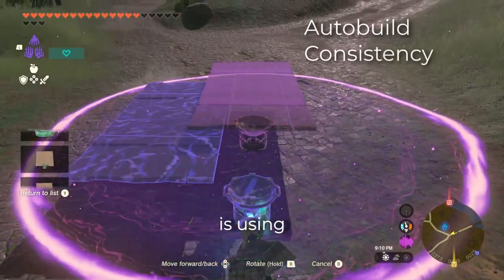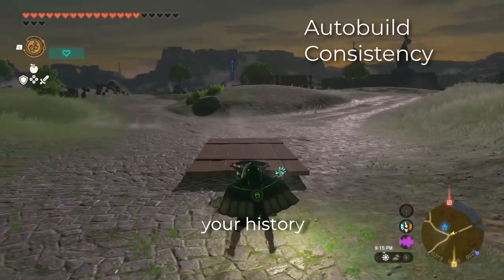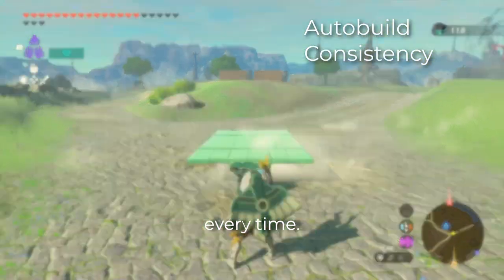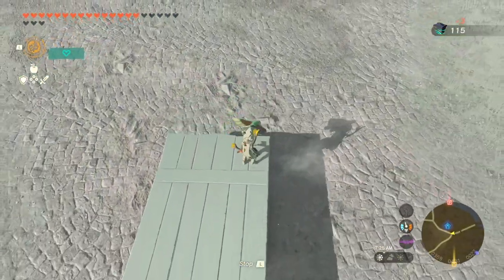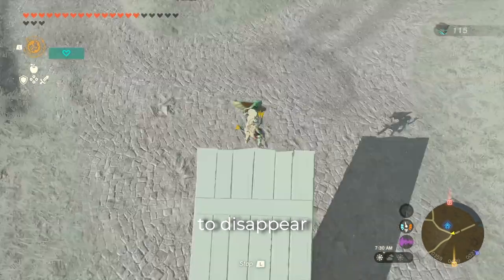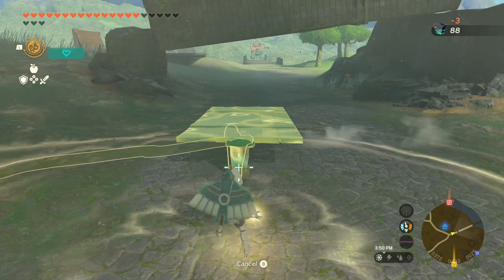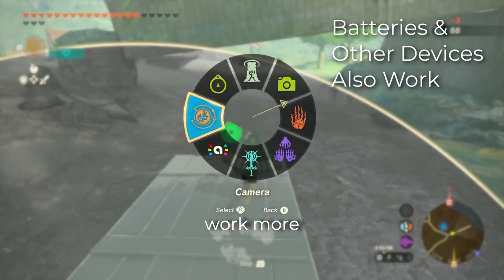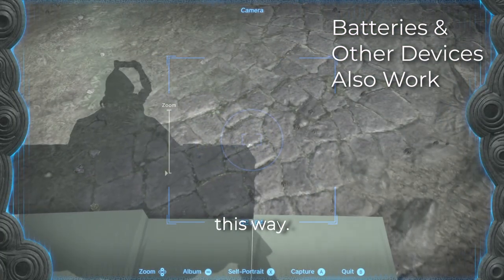The third improvement is using auto-build. Once you find the setup that works for you, use your history to recreate it the same way every time. Theoretically, you should be able to auto-build the wooden platform, but I found it to be very inconsistent — most of the time causing the platform to disappear mid-flip and not getting us very far. The auto-built wooden platform does work more consistently with batteries, but I haven't managed to get into the skybox this way.